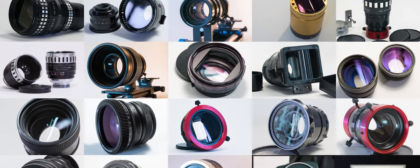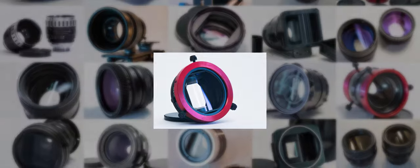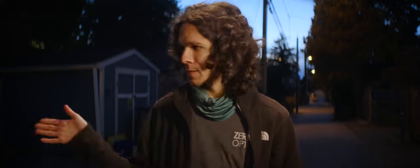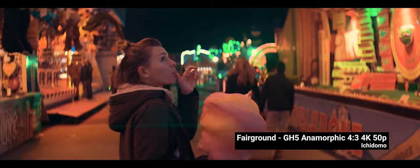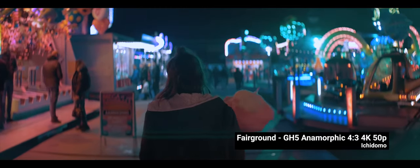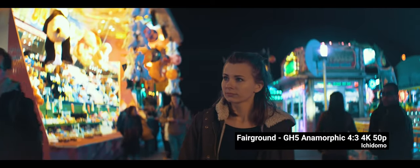Although the trial and error method of going through various anamorphics still works for some people, it has become less and less effective because it takes a lot of time and there are a lot of lenses out there — so many, actually, that it causes analysis paralysis. You're about to buy something and then you wonder, but what if that one is better? Some of you have been catching up and figuring out what works for your style while keeping the budget in check and shooting gorgeous anamorphic footage.